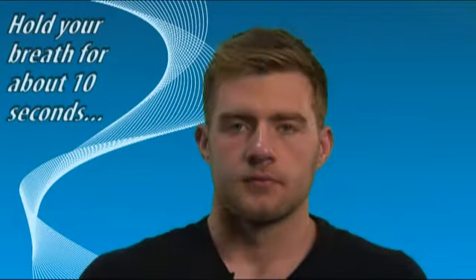Breathe in steadily through the mouthpiece. Don't stop breathing when the inhaler puffs, and continue taking a really deep breath. Hold the breath for about 10 seconds.